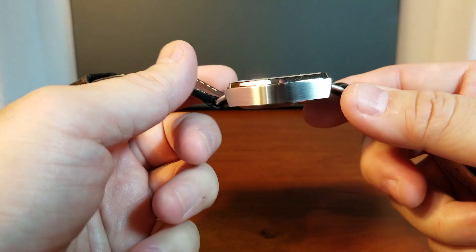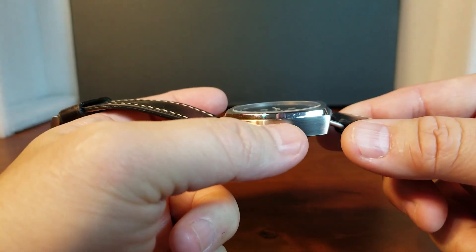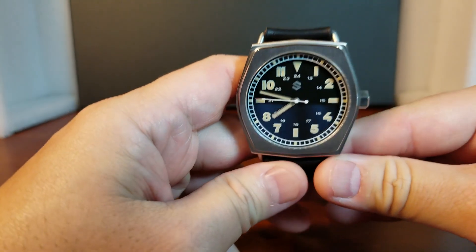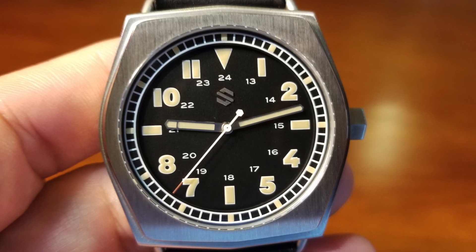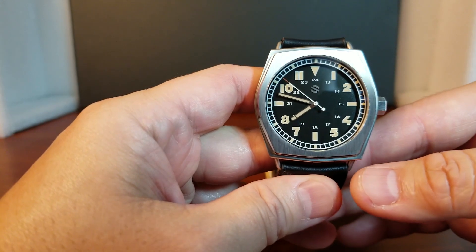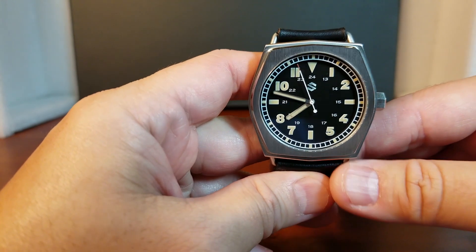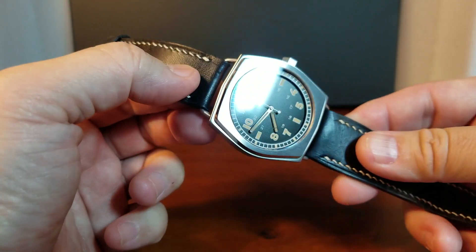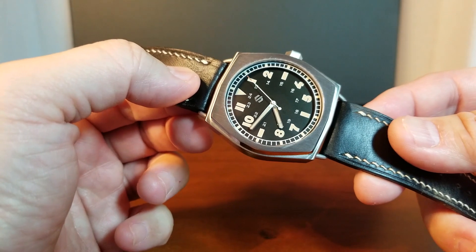So let's start off with the finishing, because it is a good one. It's brushed and it has polished accents. On the front it has this gorgeous, mouthwatering brushed finishing. I've seen this online and on the website, but a lot of times — more times than not — watches are photoshopped to look a lot nicer in pictures than they are in person. But I'm really happy to report that the brushed finishing on the front of this watch is exactly how we see it online.